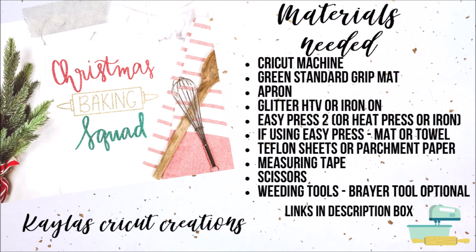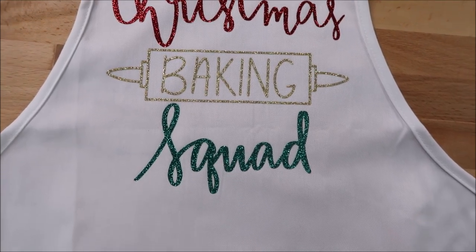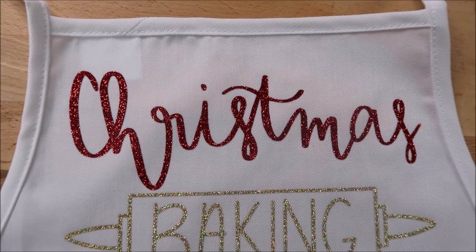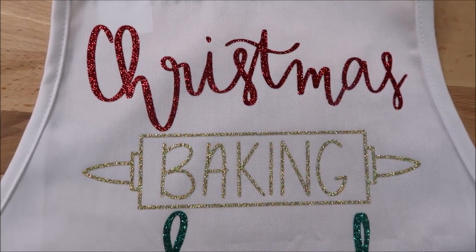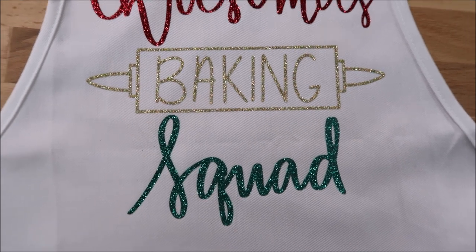Hi everyone! I'm so excited to be sharing my first 12 Days of Craftmas video. I used glitter HTV to make this Christmas apron. This is a great gift idea or something you can make with your family if you do a lot of baking around the holidays. Give this video a thumbs up if you enjoyed it and subscribe to my channel if you are new.